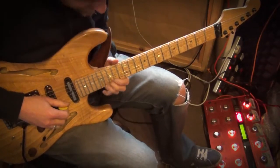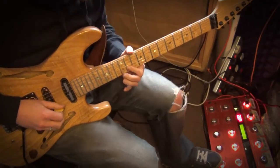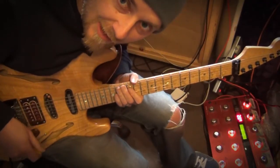And then later on I'll harmonise the... I'll just play a little excerpt from the song.